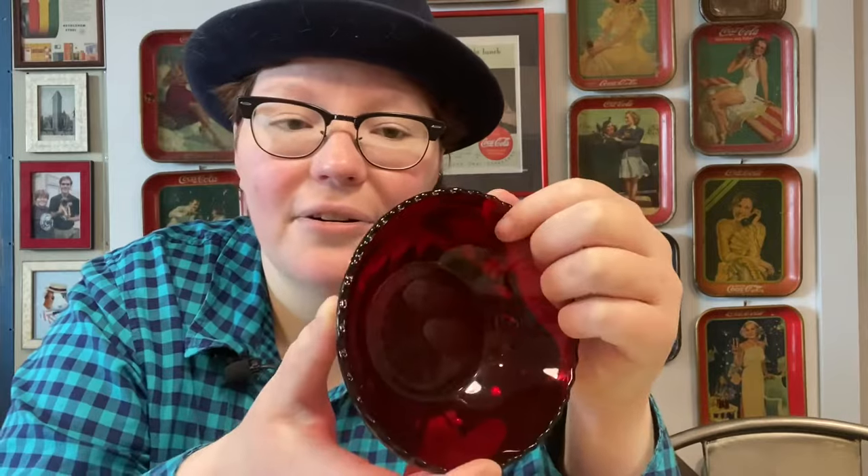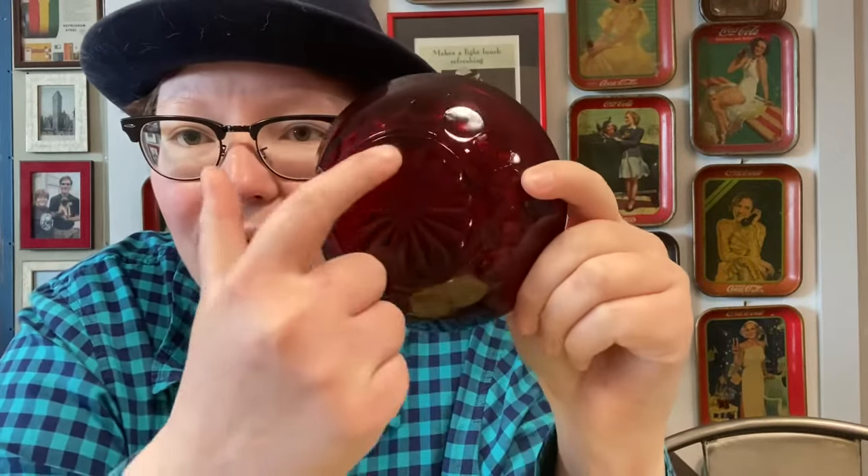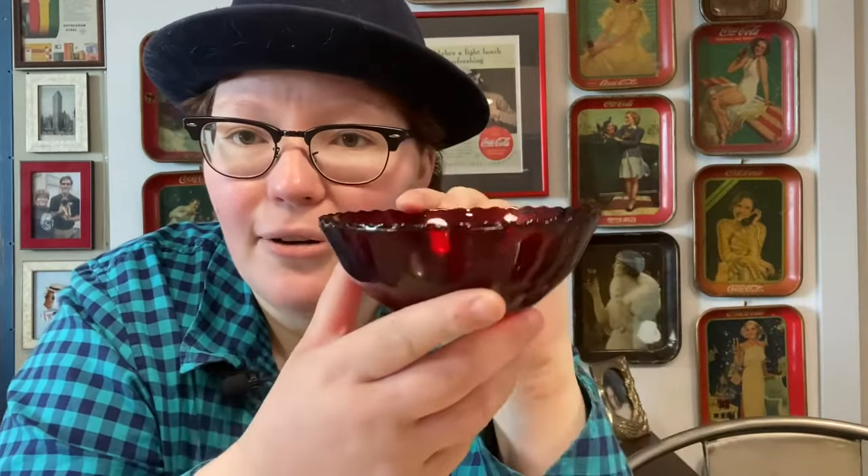These next pieces of Anchor Hocking are pretty well known because you see them everywhere. This is the Anchor Hocking Royal Ruby dessert or fruit bowl with a scalloped edge. It's not marked, but it's a very common Royal Ruby pattern by Anchor Hocking. It has a starburst flower design on the bottom and little indentations that look like bubbles — but this is not the bubble bowl. They did make a bubble bowl with more circles going up the entire bowl, but this is just the Royal Ruby red fruit bowl.